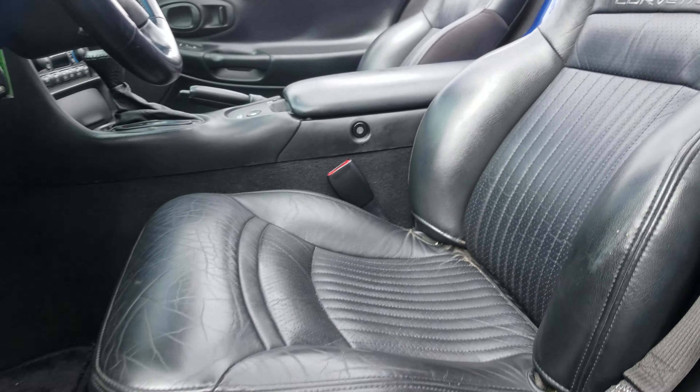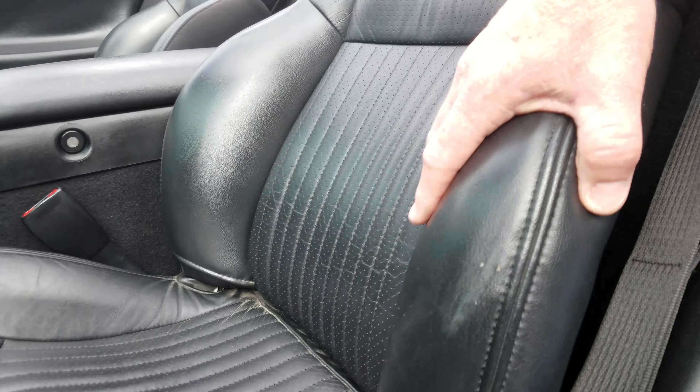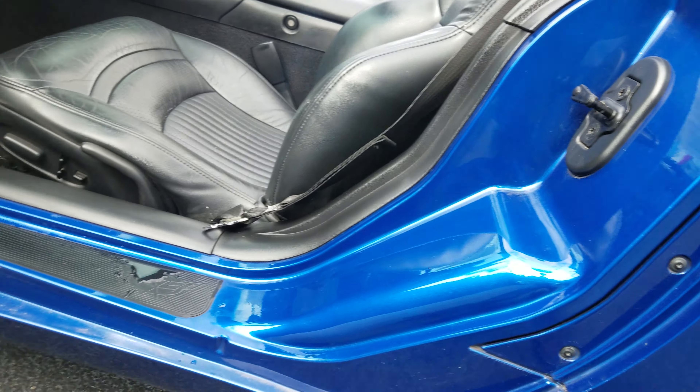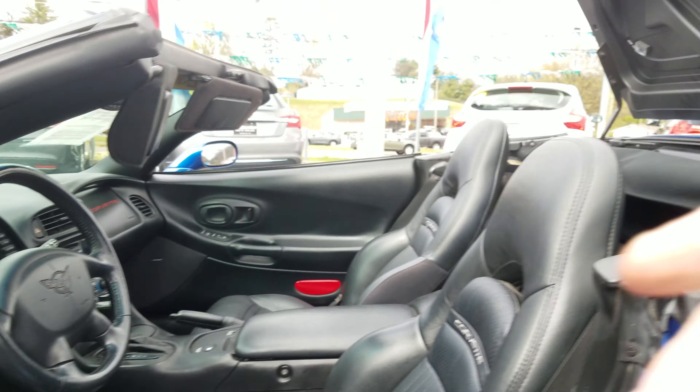Just a little wear right there in that bolster — need to touch it up or whatever. Anyways, hopefully that worked out for you. I'll get this uploaded and give you a call and get your email. Thanks. Bye.